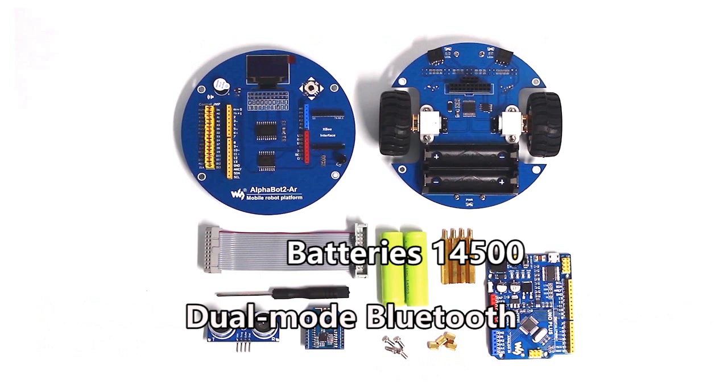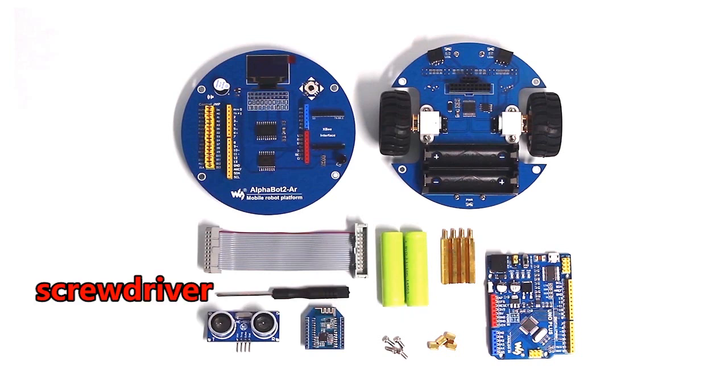The dual-mode Bluetooth module and the batteries are not included in the package, which you need to buy separately. We also provide a screwdriver for easy assembly.